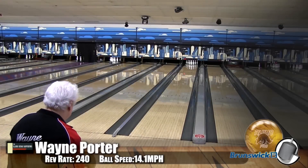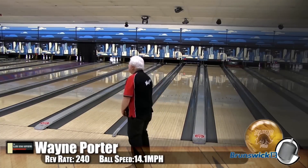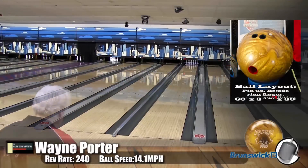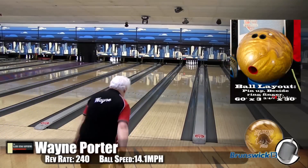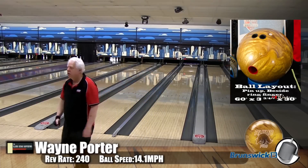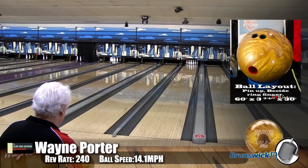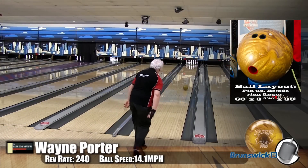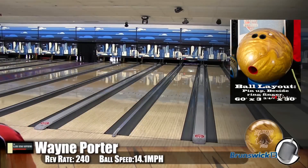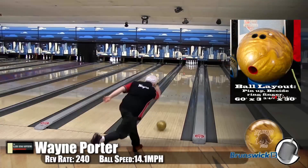Here we have Wayne Porter, our low-speed, low-rev player, bowling on the Kegel Main Street oil pattern. One thing we kind of alluded to in the opening is that this is not the original Gold Rhino Pro — it's a brand-new core-cover combination. But with today's technology, oils and stuff, this combination matches exactly the same motion as the original ball. For Wayne, this is a motion that's really good for him. It gets down the lane nice and easy, allows him to play his bread-and-butter shot, but it's got a lot of roll down lane and creates some good angle for him.